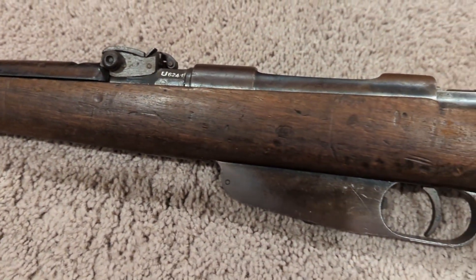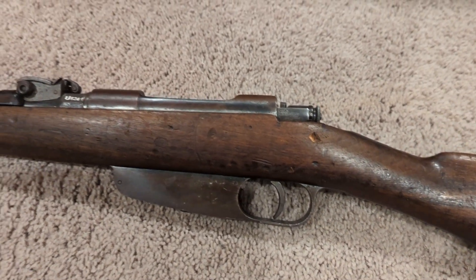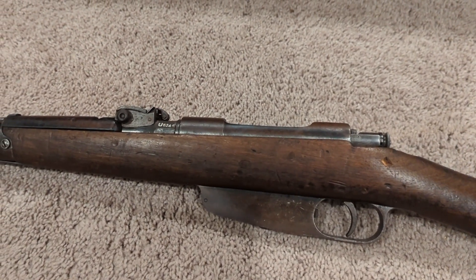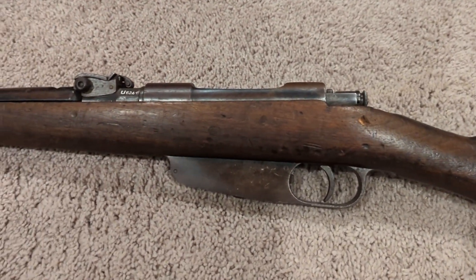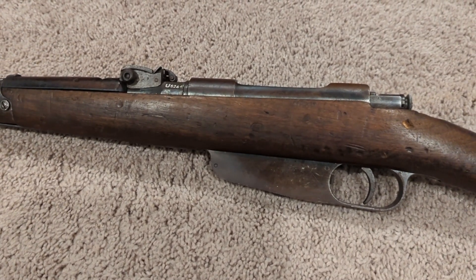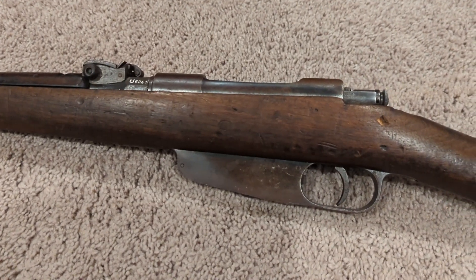So it's certainly a used rifle — it has some dings and wear from storage. But at the price they're offering, anywhere between $100 to $200, this is a pretty good deal. If you're thinking about getting one of these, I'd jump on it. I'm sure these are going to go up in value over the years, so it'd be a pretty good investment.